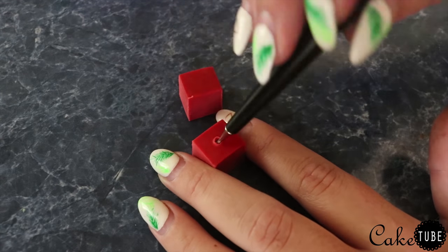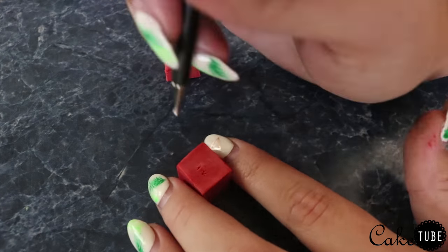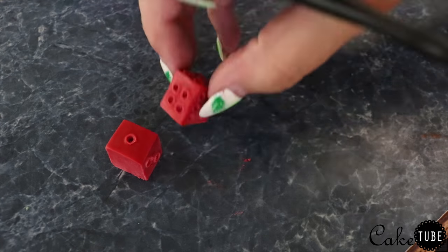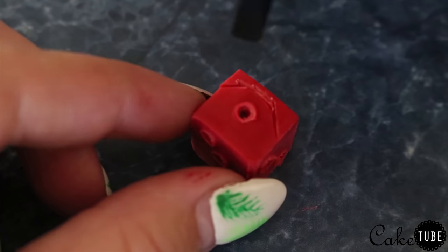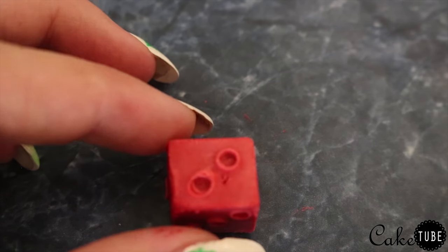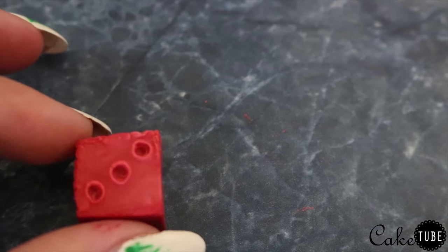I decided Oogie's hand looked a little empty so I wanted to make his signature dice. I took some red modeling chocolate, firmed it up in the fridge to get clean square cuts, and then used a ball tool to make indented holes for the numbers on the dice. To make the skull faces on each side I looked at lots of reference photos and used a flat silicone tool and a ball tool to mimic all the different shapes. You don't have to be extremely detailed as long as you get the general shape.